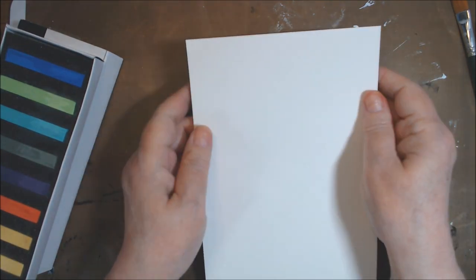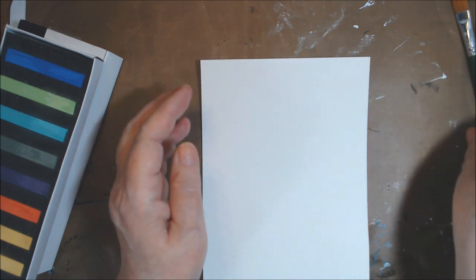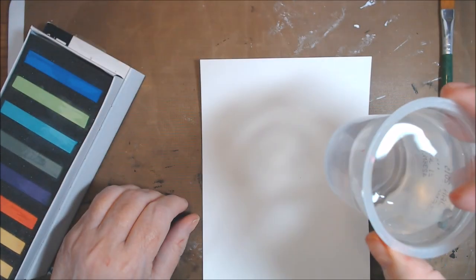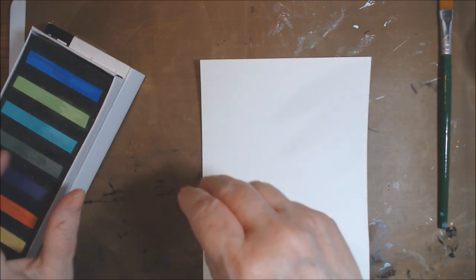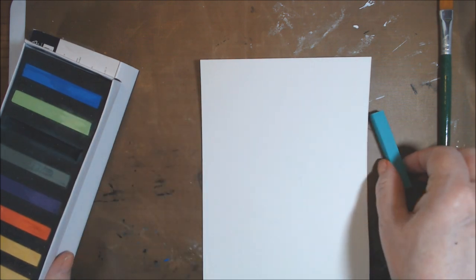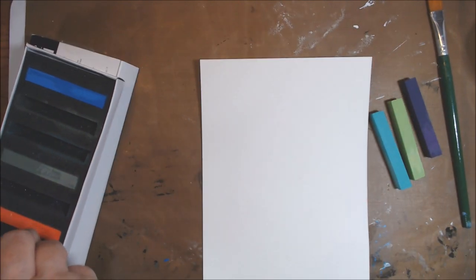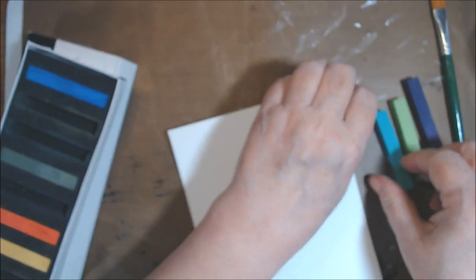I'm just going to scribble right on the paper and then spray it and see how that works. If I don't like it, I also brought out a brush and a little cup of water. If you have little plastic cups from sugar-free jello or pudding, save them — they make nice little water cups. I think I'm going to use Coastal Cabana, Granny Apple Green, maybe a little Gorgeous Grape, and maybe Daffodil Delight.